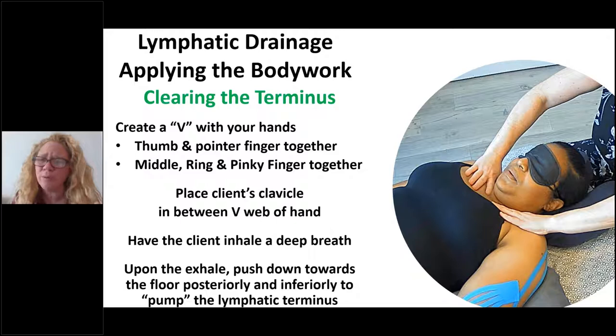To clear the terminus — which is usually how manual lymphatic drainage routines begin, whether you're providing a local, hybrid, or full-body manual lymphatic drainage session — you usually open the session by clearing the terminus. To clear the terminus, you're going to put your thumb and pointer together, and the last three fingers — middle, ring, and pinky — together. Create a V with your hands. Once you get that V, the pointer goes above the clavicle and the middle finger below the clavicle. The client will inhale and exhale, and as they exhale, you press with very light pressure down towards the client's feet inferiorly and back towards the floor at the same time. This lymphatic pumping is to clear the terminus.